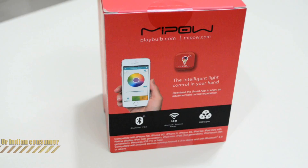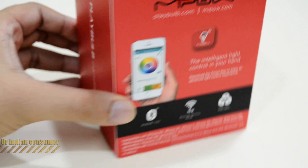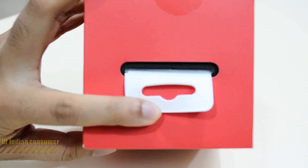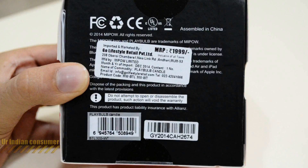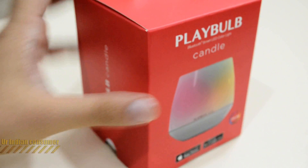Mipao is a Chinese manufacturer. Let's take a closer look at the box — here we have some details on the rear side, and on the sides there's not much mentioned. The MRP is listed at 1999 rupees, but you can get this candle for around 975 rupees.